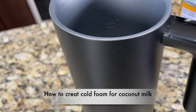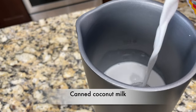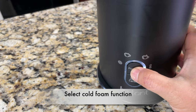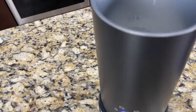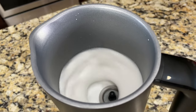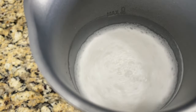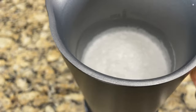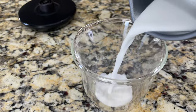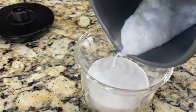Let me show you how to create foam using coconut milk. I'm using canned coconut milk — pour it to the max line for the foam setting. Click the function button, select cold foam setting, and click start. Coconut milk will only produce foam on the cold foam setting. Here's how the foam looks — it didn't create a lot of foam since I used thin coconut milk. If you use thick coconut milk the foam might be thicker and denser. Here is the foam poured into a mug.